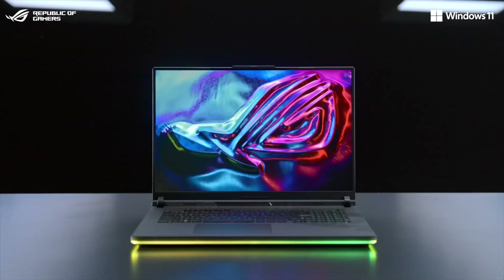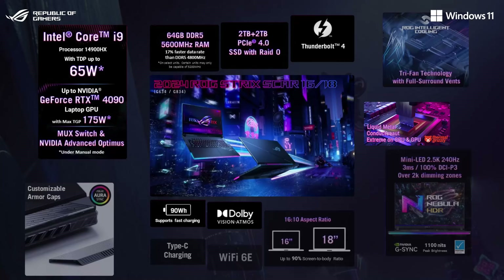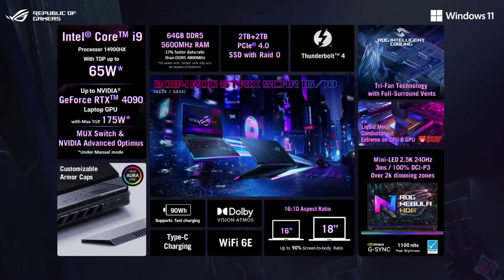Built to be the best — for gamers that need it all, the 2024 Strix Scar stands ready. With the latest hardware, incredible cooling performance, and breathtaking displays.